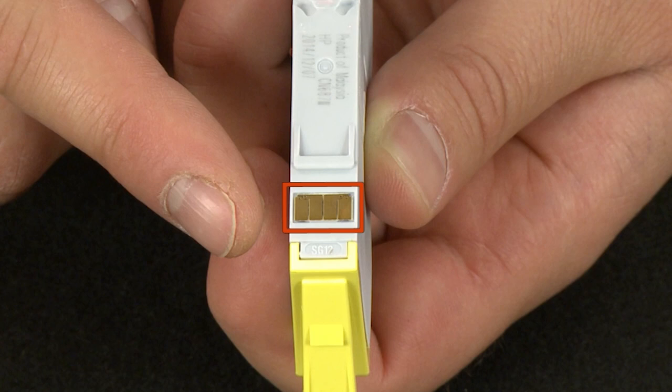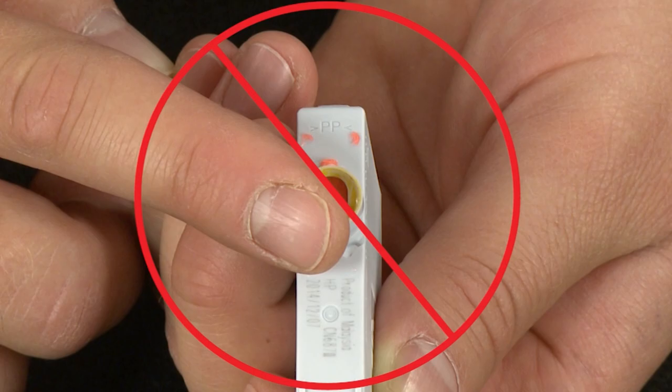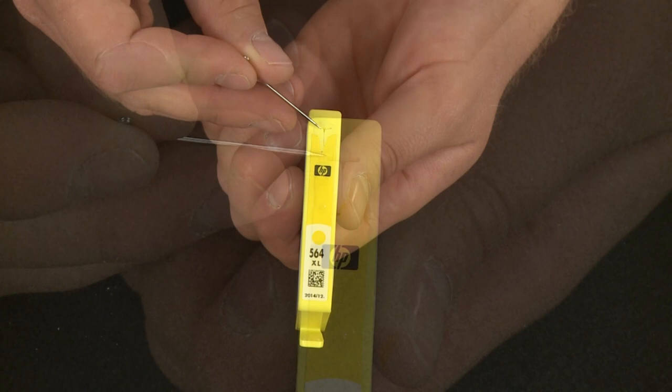When handling the cartridge, be aware of the electrical contacts and ink port. Be careful not to touch the contacts or port, because touching these can cause clogs, ink failure, and poor electrical connections. Now check the cartridges to make sure they are properly vented. Locate the vent slot on top of the cartridge. If the vent is clogged, clean it carefully with a pen. Repeat for all cartridges. It is important to make sure all the cartridges are properly vented.